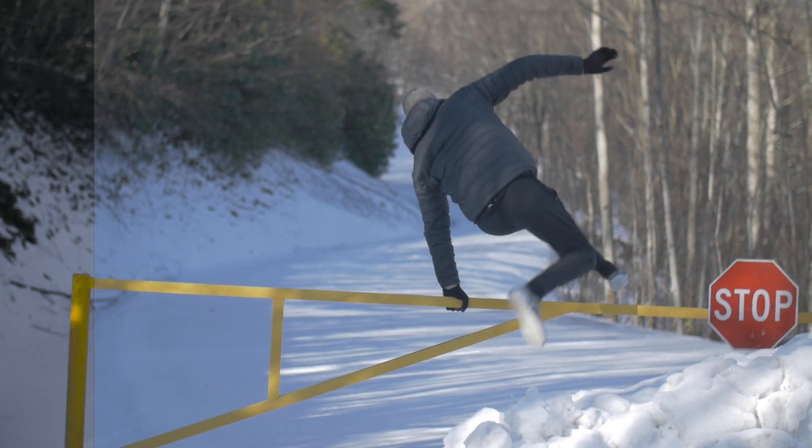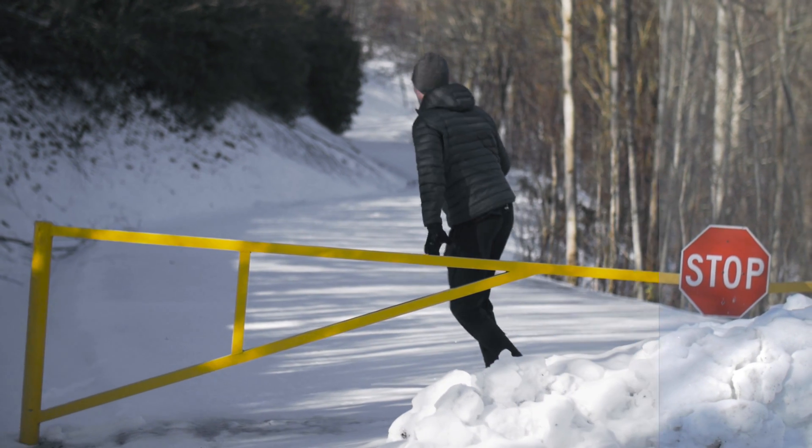Winter is a great time for film and photo, but the snow and the cold present a few unique challenges and things to be aware of when you're editing. In today's video, I want to show you how to color correct your winter footage and also how to give it this cool stylized winter color grade.